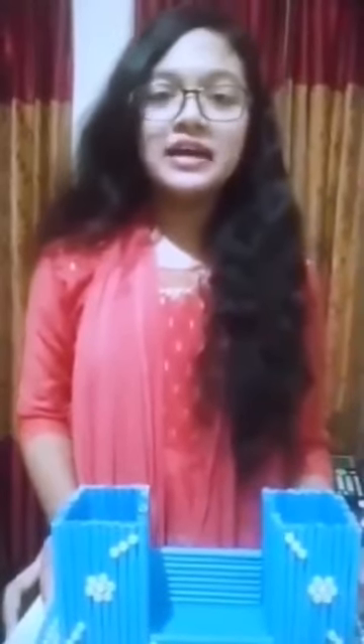For my project, I have tried to make something new and beautiful using recycled materials. This is all about my project. I hope all of you can understand. Thank you very much, stay safe and stay good. I love you.